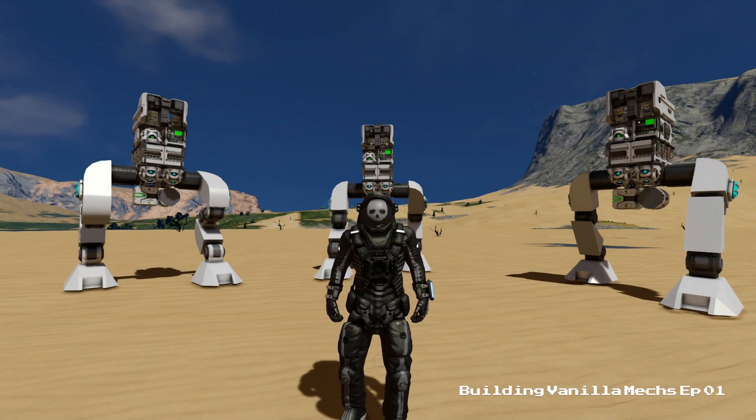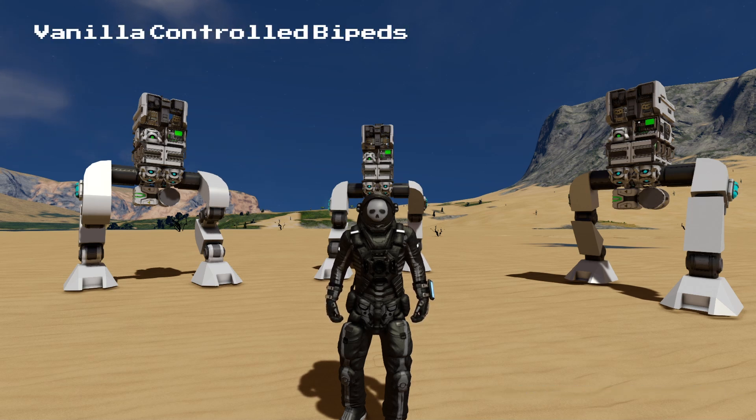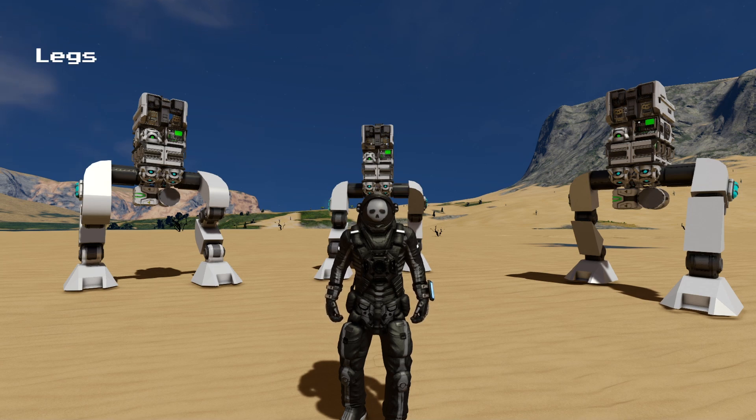Hello, and welcome to the first episode of my building vanilla mech series. In this video, I'll be taking you through the steps I used to build vanilla controlled bipeds, starting with legs and walk cycles. So, let's get started.